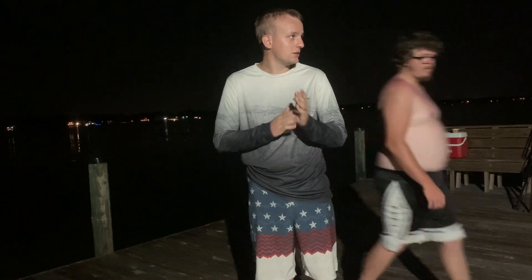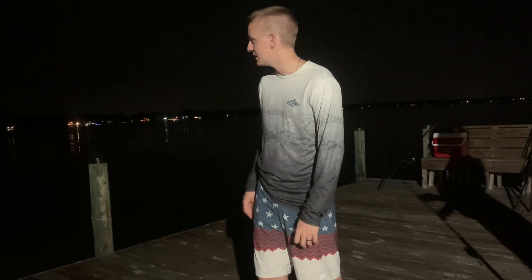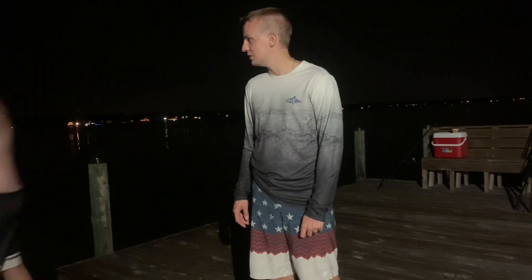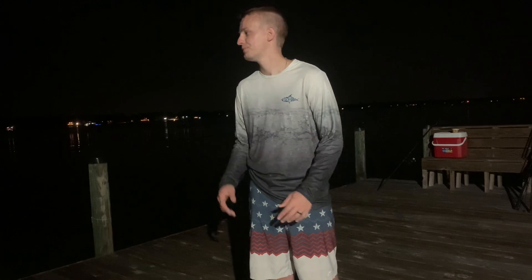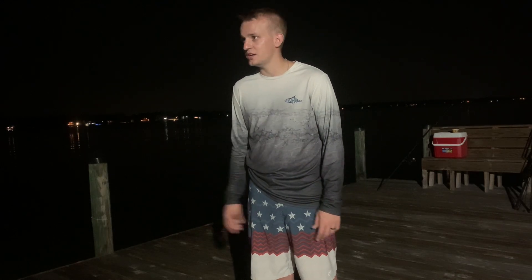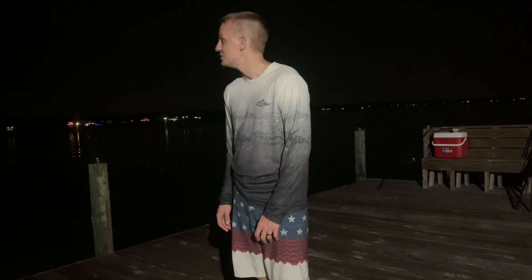What's up guys, welcome back to the channel. Tonight we're out here on the pier doing a little bit of fishing. Got four surf rods with us, me and Lennon are going to try to do everything we can to catch something. We're not really targeting any specific species, just whatever bites. We got a little bit of bait fish and a couple bait rods. This is night number one of our Gulf Shore fishing trip.